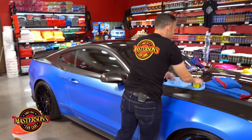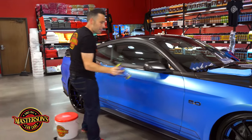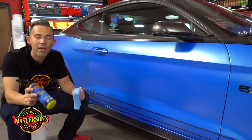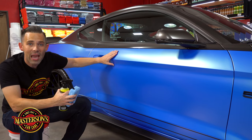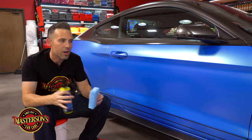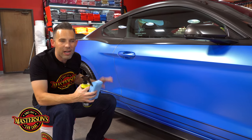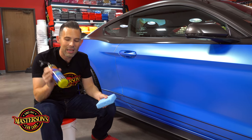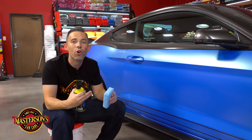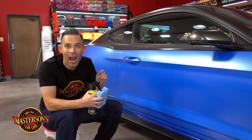Ceramic coating is so easy to apply. It's a product that uses SiO2 technology. The SiO2 technology protects paint and wraps and all types of automotive surfaces, and it's truly clear. So this is going to keep the matte looking the same. Just look at the matte wrap right now — this isn't going to change the matte color. It's actually going to darken and make it look more original, because matte can dry out, and even this matte wrap has actually started to dry out slightly.